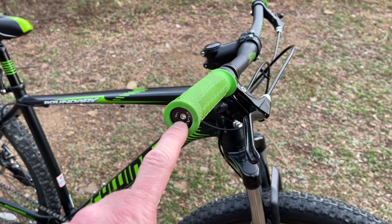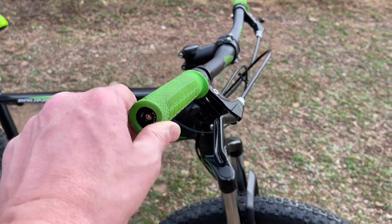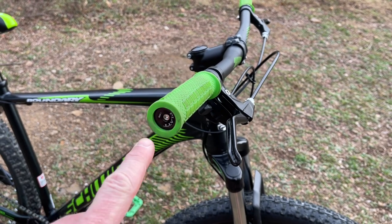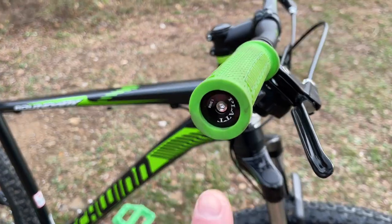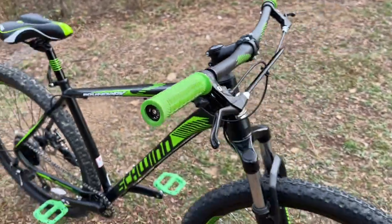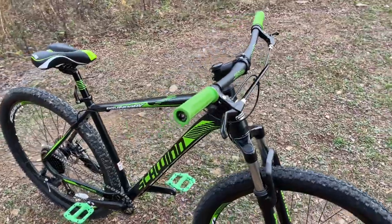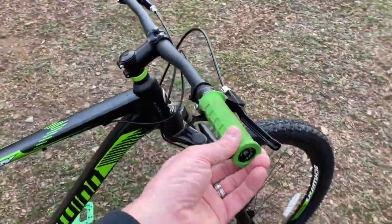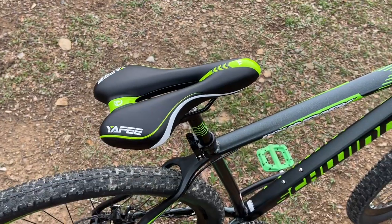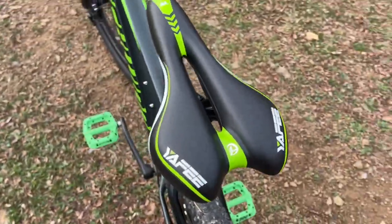I got these really nice lock-on grips with metal screw-in end caps, which I prefer over the plastic push-in ones that come with a lot of grips. The plastic ones break and snap when you try to change or adjust them, but these are a compression-fit metal plate that works really well and they're very cheap on Amazon — I'll put the link in the description.